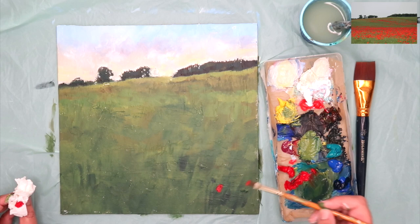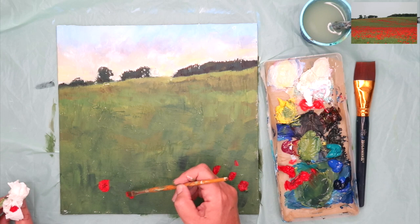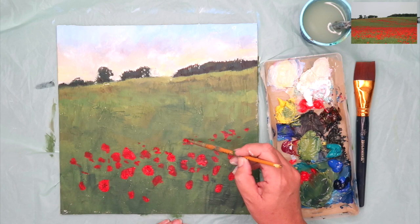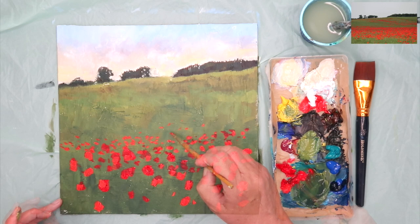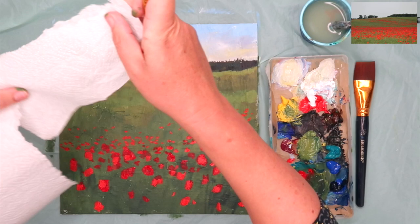Once you've finished with your trees, now's the time to paint the poppies. I've dried my canvas and I'm using my quarter inch brush with just plain cadmium red — I've got a cadmium red deep. Don't add white to red because it will make it pink; to make it lighter, add some yellow. Don't add blue either because it makes it brown. These are really bright red poppies so I'd use red with maybe some touches of yellow. Put bigger poppies in the foreground, smaller ones in the middle distance, and really tiny poppies right where the trees are.